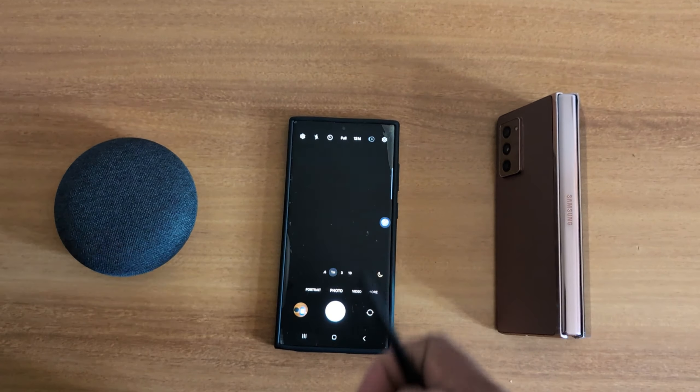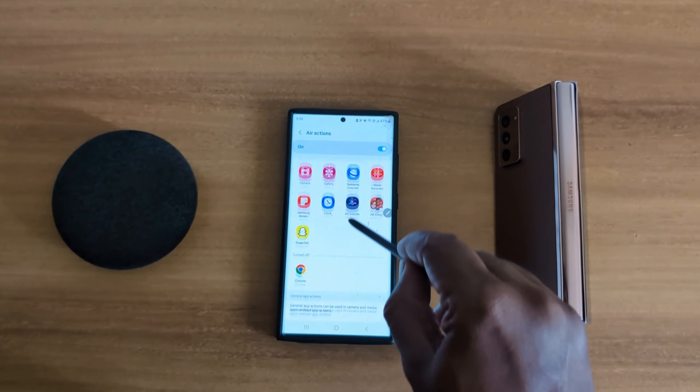Scroll down to Advanced Features and tap on it. Then tap on S Pen, and now tap on Air Action. Press and hold the pen button, tap on it, and select Camera.